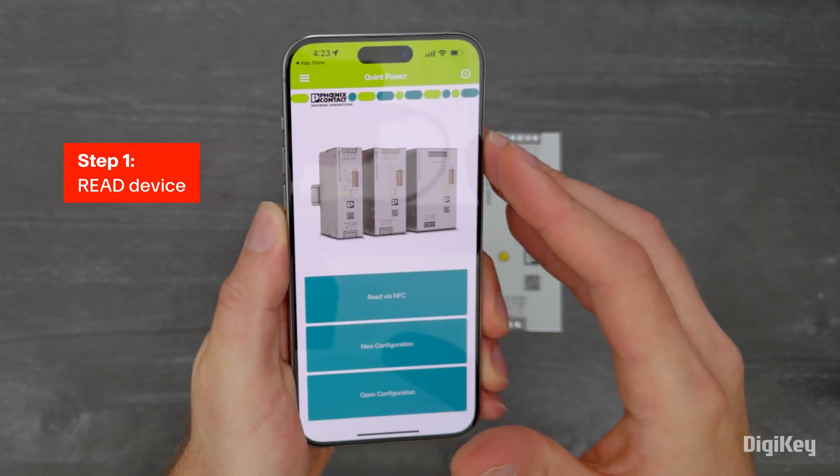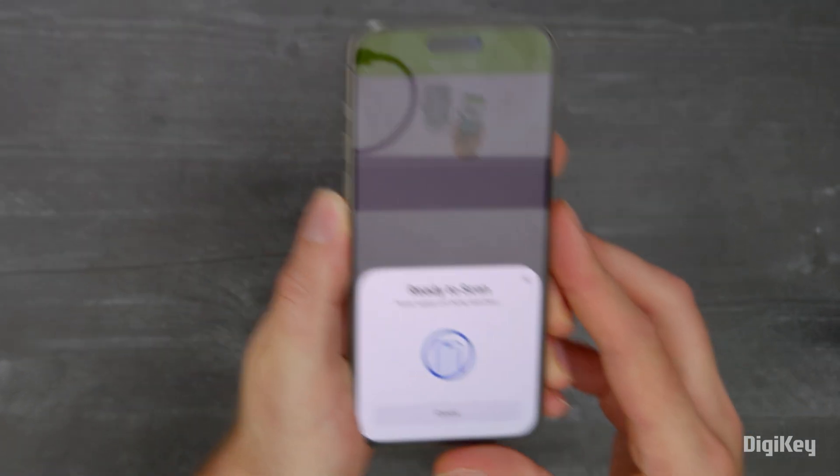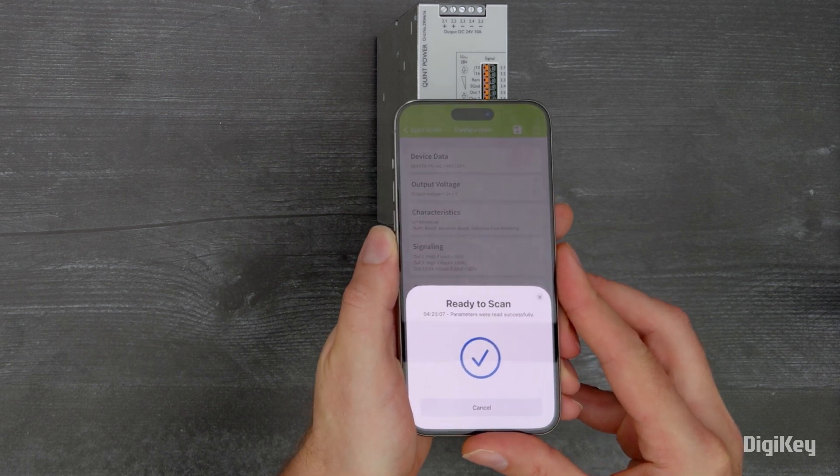With the power supply switched off, open the QUINT Power App. To perform a read operation from the power supply, tap Read via NFC, tap Scan NFC, then hold your mobile device in front of the power supply near the QR code.